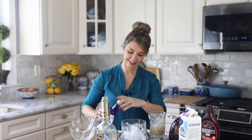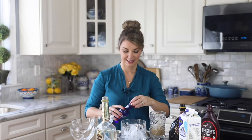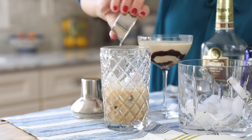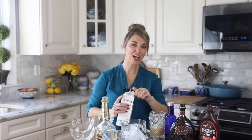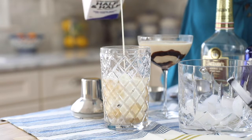We're also going to add half a shot of vodka. And that's all the alcohol that's in your chocolate martini. Then we're going to add one and a half shots of half and half, and this makes the martini extra creamy.